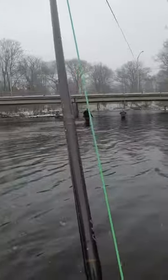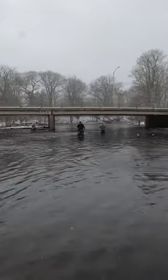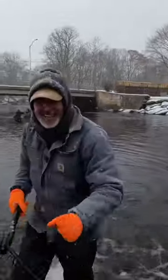There you go. I appreciate you. Thank you. Wow, Jeff. You want to see this one, man? Pretty fish.